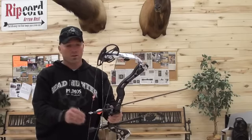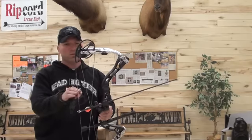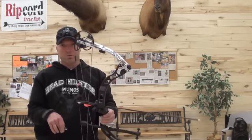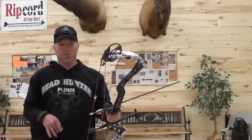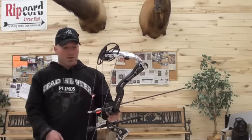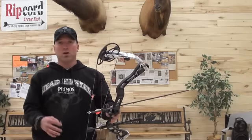I do like the new strings as well — the new strings were a great addition. I like the colors. The colors they chose with the snow camo on the black riser look really good. The flat shelf is also a big improvement. I wasn't a fan of the curved shelves, and the flat shelf is great for a drop-away rest.